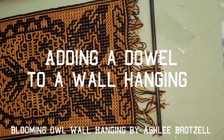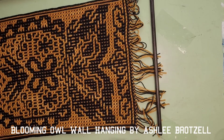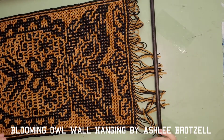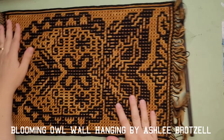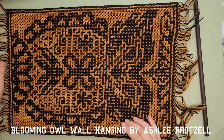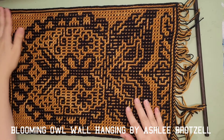Hey YouTube, I'm making you a quick little video. This is my blooming owl wall hanging - it's brand new and I'm excited to share it. I designed it so that you actually crochet here and the rows go this way, so there's automatically fringe at the bottom - unless you're doing interlocking crochet, then you have to add your own fringe. With mosaic, because you already have tails, it just puts them at the bottom.